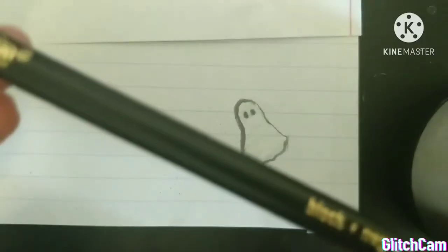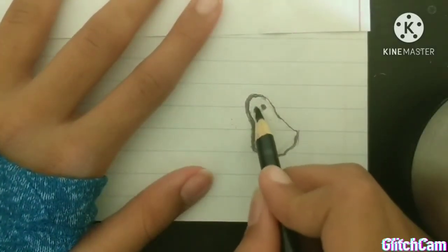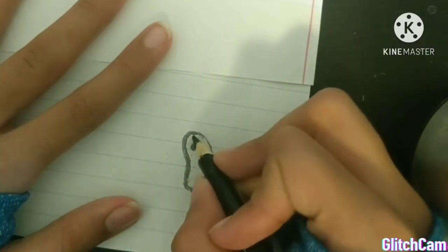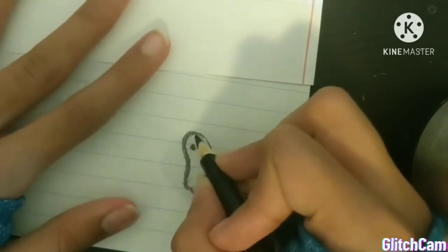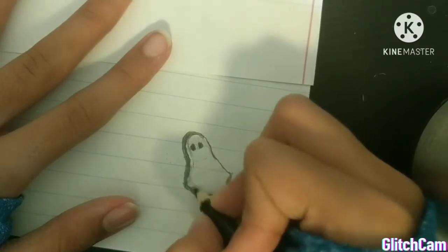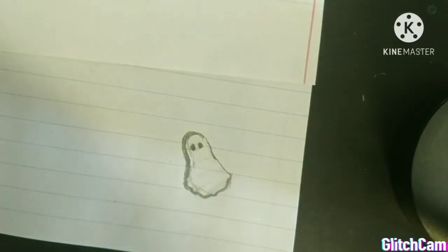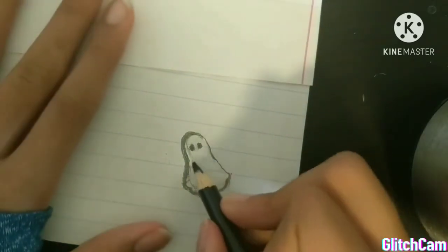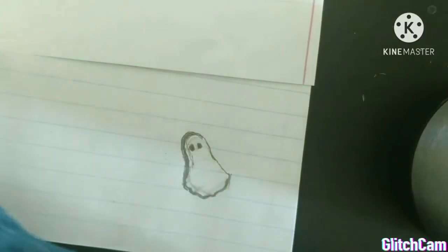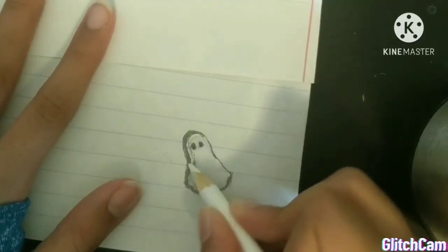Now I'm going to use my black color pencil to make a line in the ghost and kind of outline it to make it look more real. Right now this line thing doesn't look that good, but you should smudge it to give the ghost a more realistic look. You don't have to make this extra line and smudge if you don't want to, but if you do, just know it will give your ghost a slightly grayish tint. Mine turned out a bit more gray than I wanted.